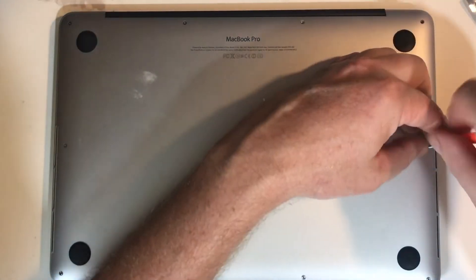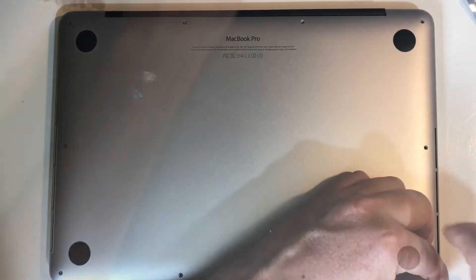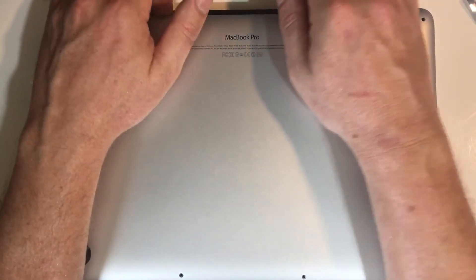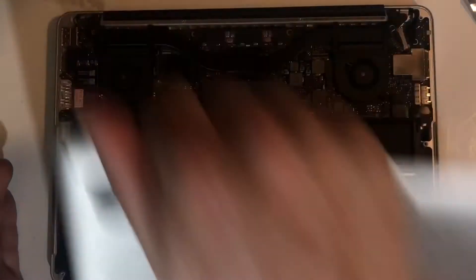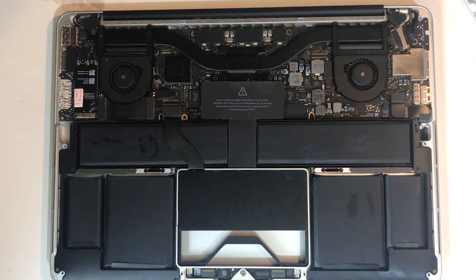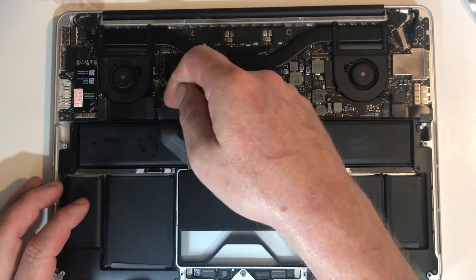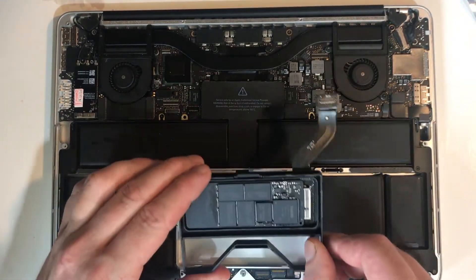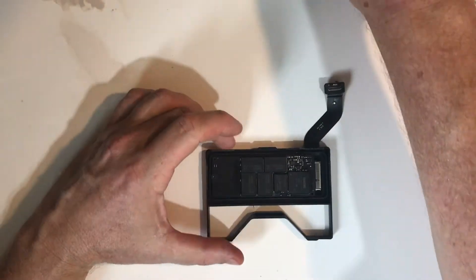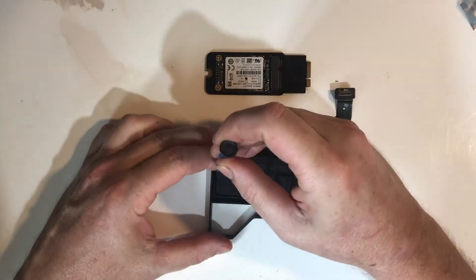Okay, let's do the upgrade. First we need to remove the bottom case. iFixit recommends disconnecting the battery, but I believe it's unnecessary as long as the Mac is shut down. The new drive is a lot smaller.